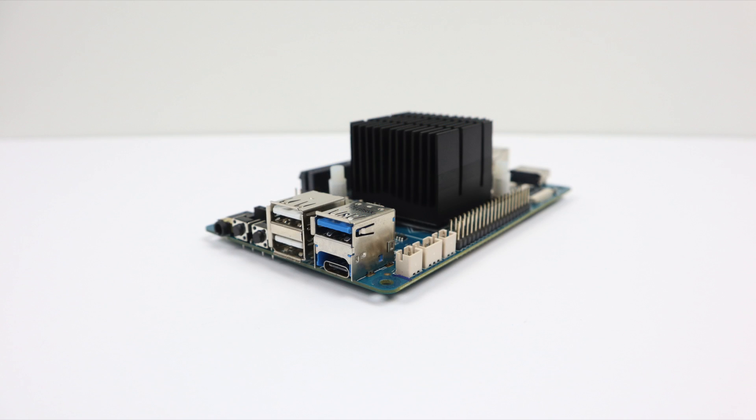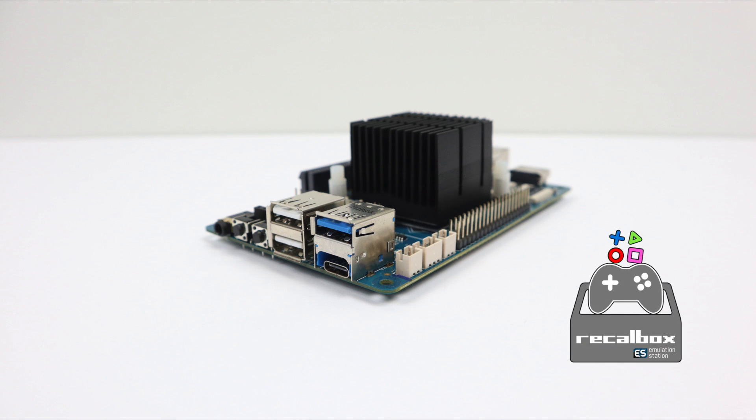What's going on guys, it's ETA Prime back here again. Today we're going to be taking a look at RecalBox running on the ROK64 Pro from Pine64. Now this is an alpha build of RecalBox for this board, so there are some things that aren't working, some stuff that's not working at full speed, but overall I've tested it and it's an awesome little release for being one of the first to the public.